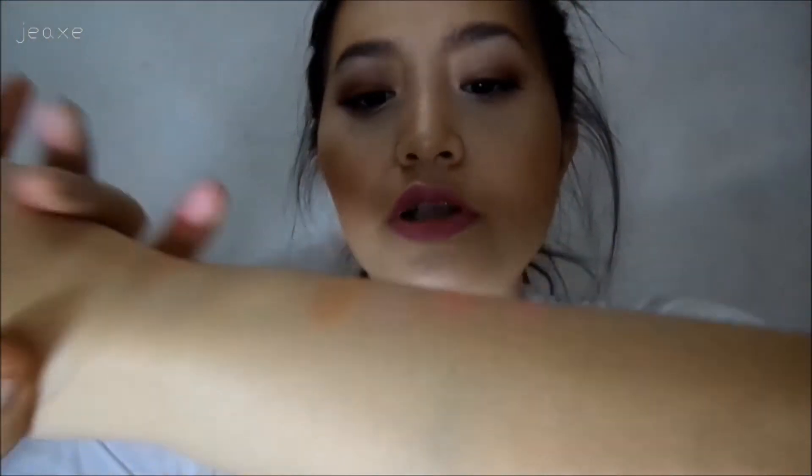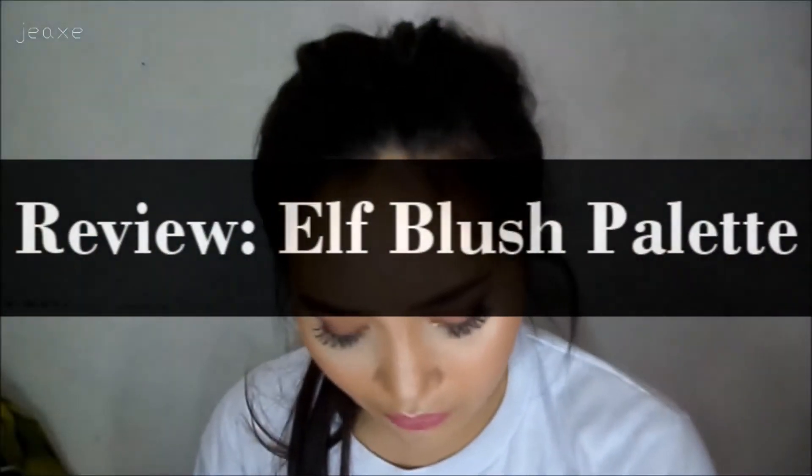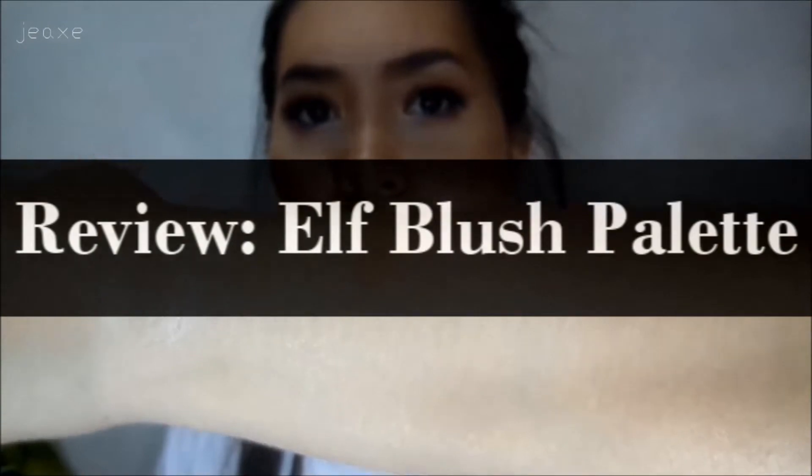So this is the swatch. Hi guys! Welcome back to another video. This video is my E.L.F. Blush Palette Review — ta-da!